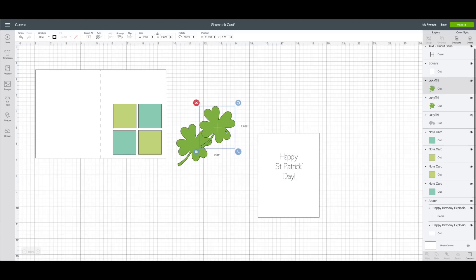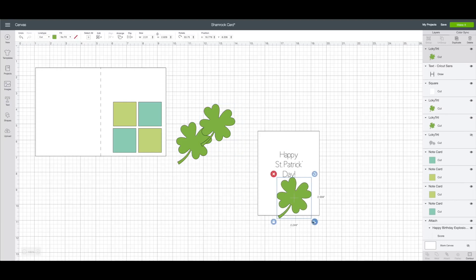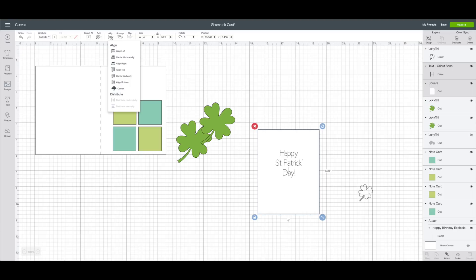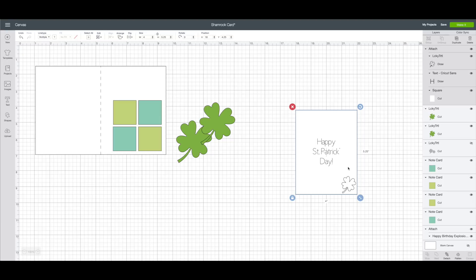Right-click on one of the shamrocks, choose Duplicate, and bring one shamrock down and resize it to fit in the lower right-hand corner of the card. We're also going to change it from a cut file to a draw — with it selected, go to the top toolbar, click on Line Type, and change it from Cut to Draw so it uses the marker tool. Set that aside for a moment, drag your mouse across both the card and the text, go to the top toolbar, click Align, and choose Align Center. Bring the shamrock back to the bottom right-hand corner, then drag across all three pieces and click Attach in Design Space.